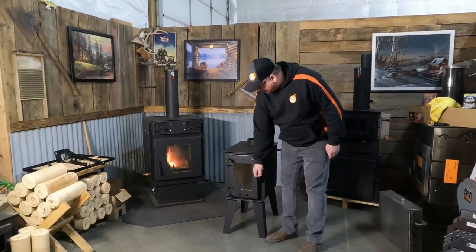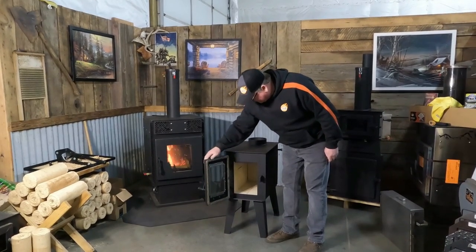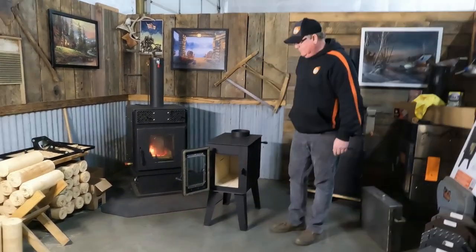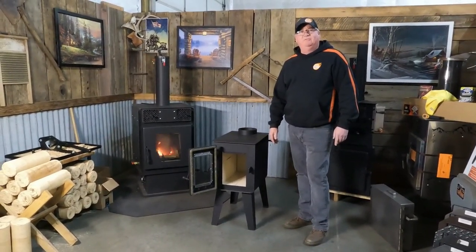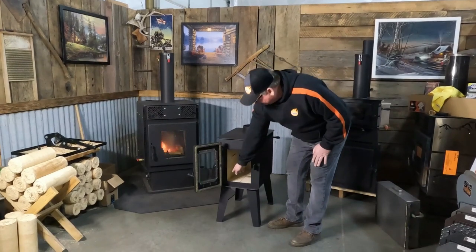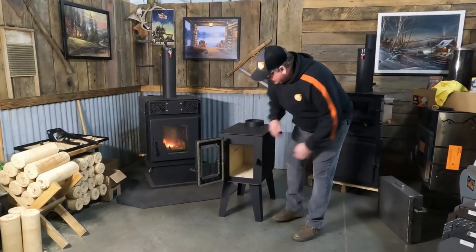The stove is fully brick lined on the inside. The stove weighs in at 183 pounds with 70 pounds of brick in it. You've got brick in the bottom and brick on the sides.